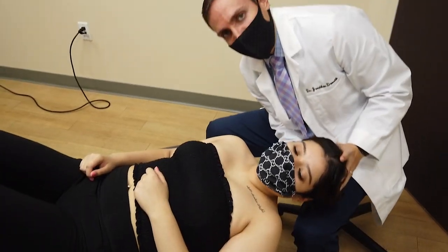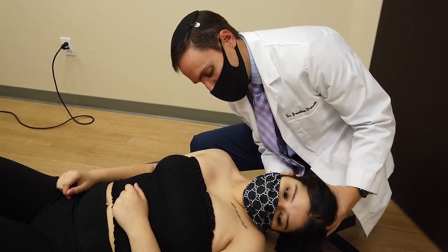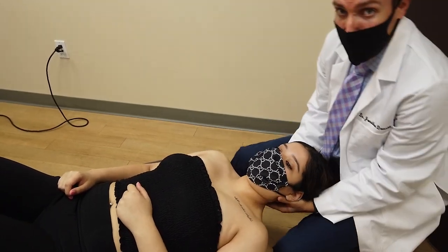Again, this is called active release technique. I'm really just trying to break up the muscle, myofascial adhesions, inner muscles, and scar tissue — getting the muscles to glide on one another.